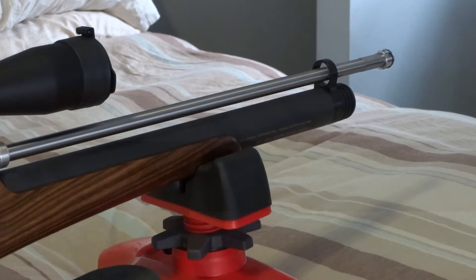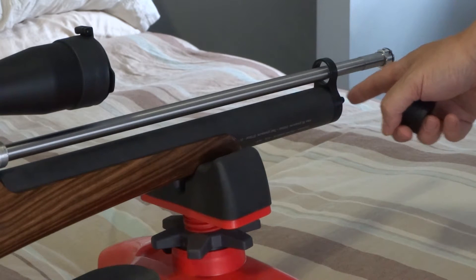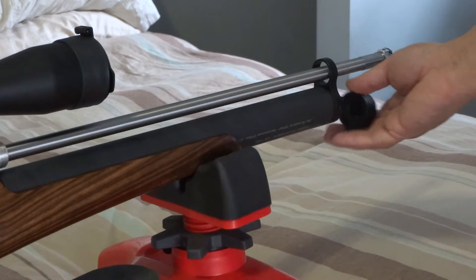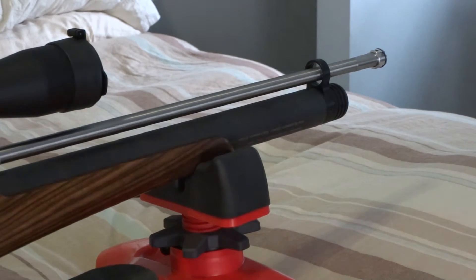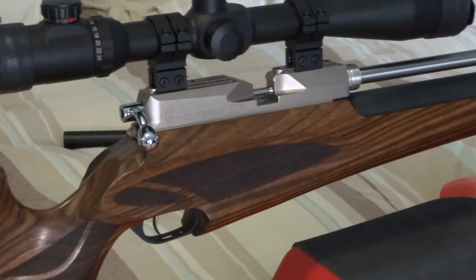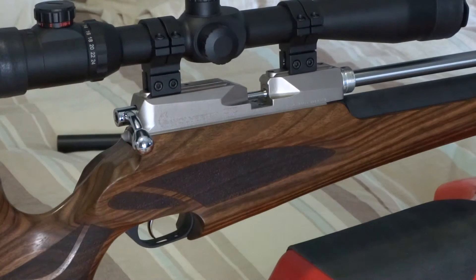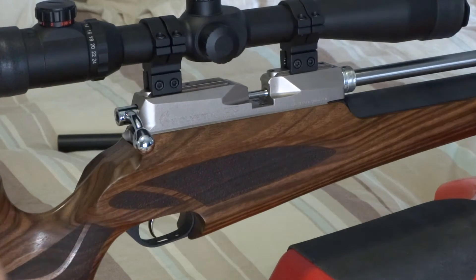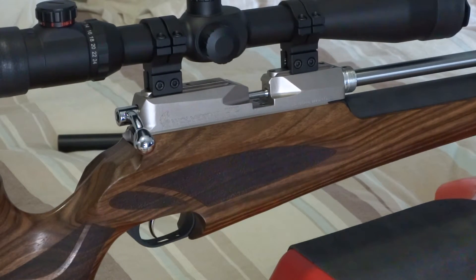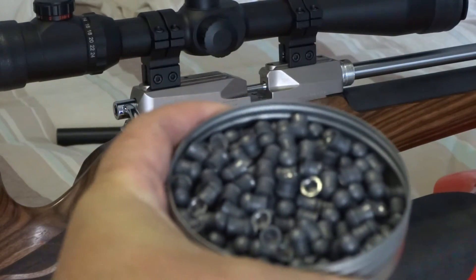You've got the .303 barrel. This piece here comes off — that's where you plug in the air and fill it up. When you buy the rifle it comes with the adapter valve. This here is a 50-grain .303 pellet — that's the 50 grains right there.